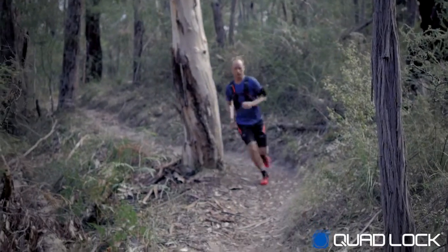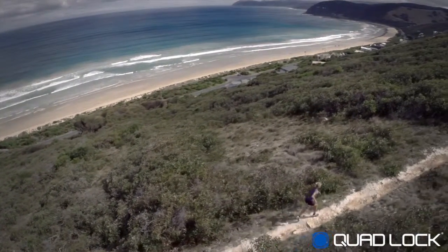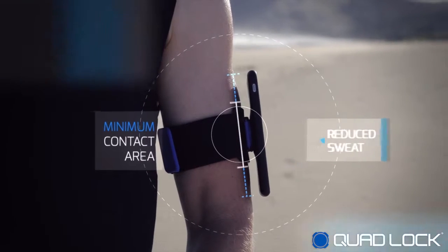The QuadLock interface is super strong and will hold your iPhone securely over even the roughest terrain. By minimizing contact area, the QuadLock also reduces sweat.